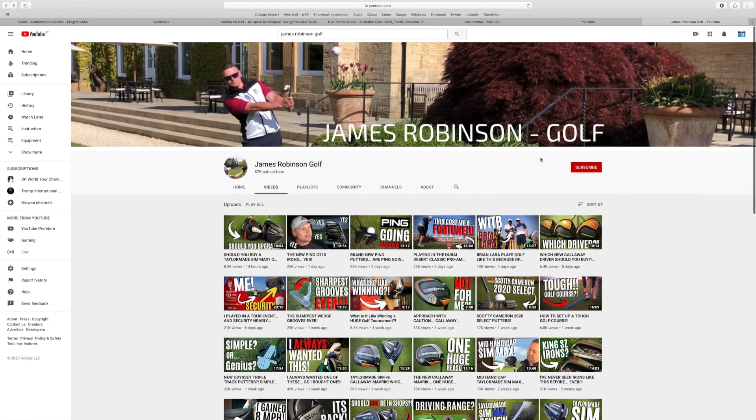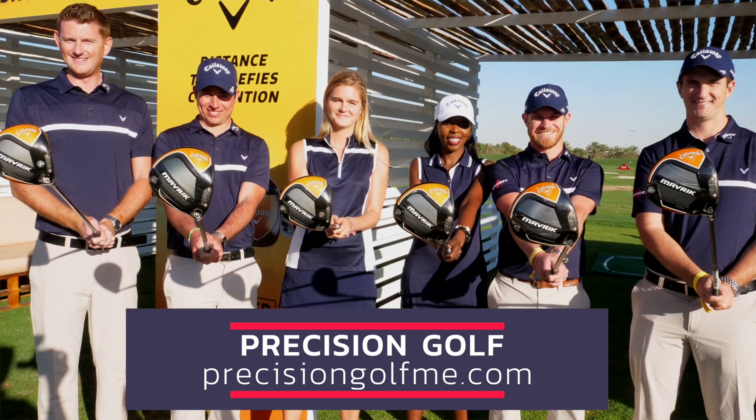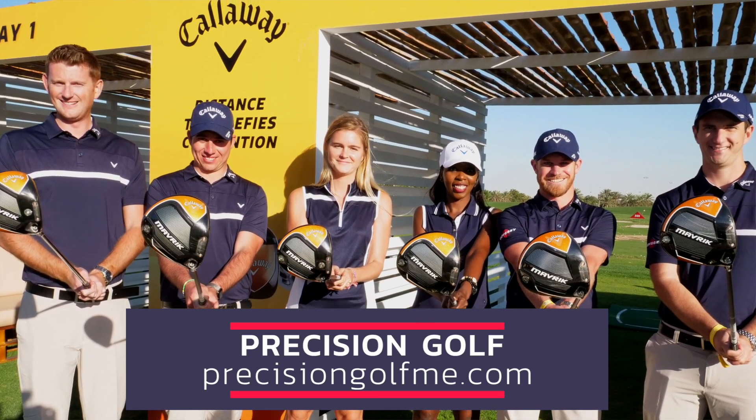Thanks for coming down today and helping us out with the testing. We look forward to seeing you on your channel throughout the year and all of the reviews you do around Callaway and other products. Guys, keep an eye out for James on his channel — it's James Robinson Golf on YouTube. Come and see us at Precision Golf; we're all over the country and can help with Maverick fitting, but also through the irons, hybrids, fairways — not just the driver. We look forward to seeing you soon.